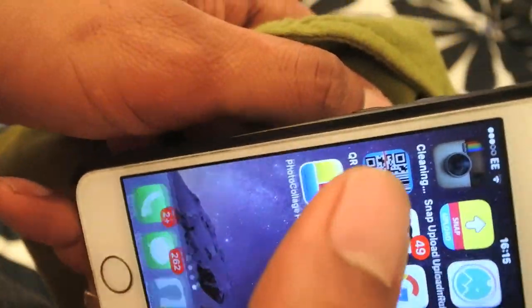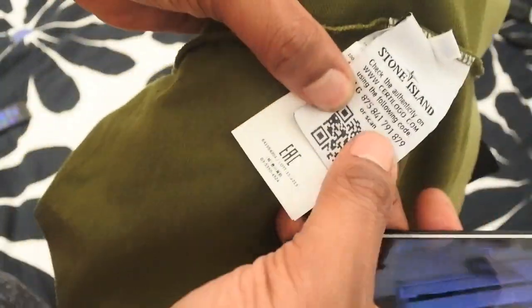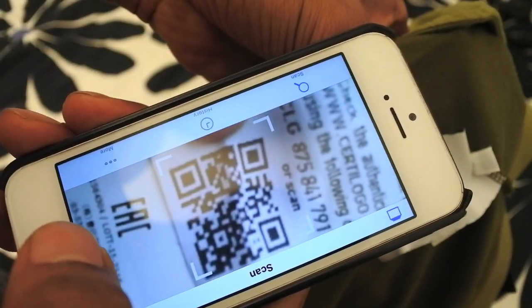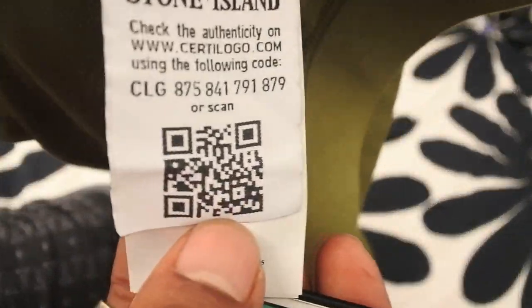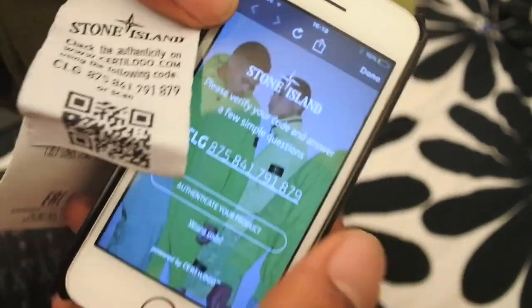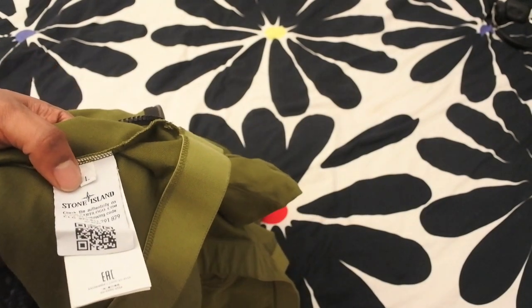I've done this on many videos before so I will do a proper video on this to show you. These tags are always coming folded — this is like the third time I've got a Stone Island item and this tag has been folded, which just makes it harder to scan. You just get your QR reader and it should pick it up. Finally scanned it — you have to really stretch it out to get it to scan. Sort this out Stone Island, stop creasing your labels. You can see the logos there and the numbers match.